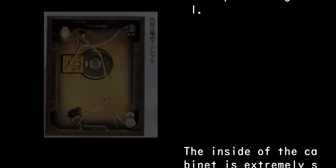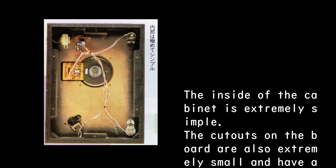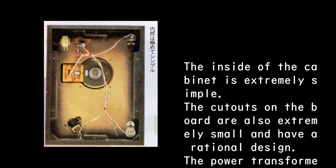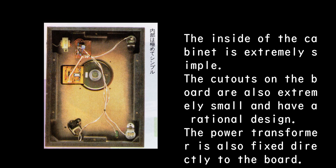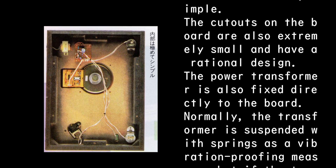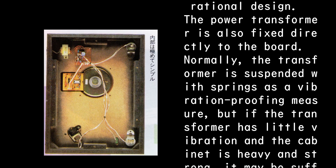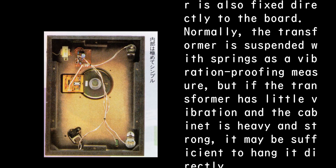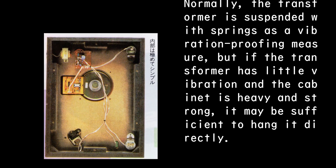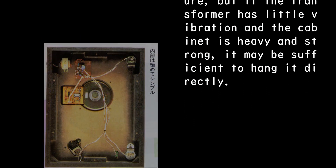The inside of the cabinet is extremely simple; the cutouts on the board are also extremely small and have a rational design. The power transformer is fixed directly to the board. Normally the transformer is suspended with springs as a vibration-proofing measure, but if the transformer has little vibration and the cabinet is heavy and strong, it may be sufficient to fix it directly.